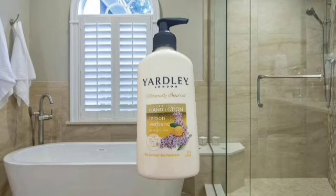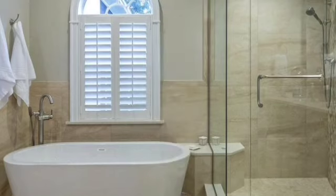The next thing is Yardley London naturally inspired premium hand lotion, lemon verbena, with essential oils, verbena oil, and plant-derived ingredients. It says no alcohol, no parabens. This is new from Dollar Tree — it pairs with the soap, and I think that's new at Dollar Tree.